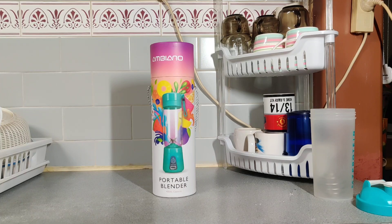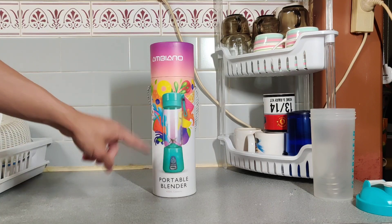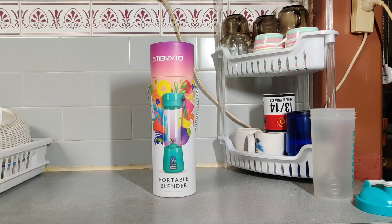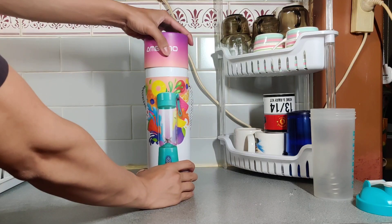What's up everybody? This is just a quick unboxing and review of the Ambiano Portable Blender purchased at Aldi for $20, which is quite a bargain, I reckon.